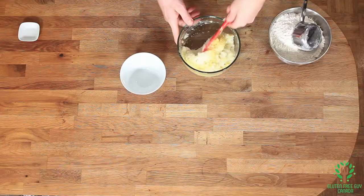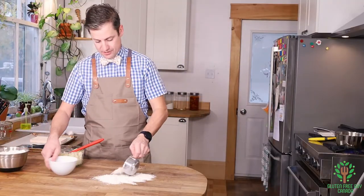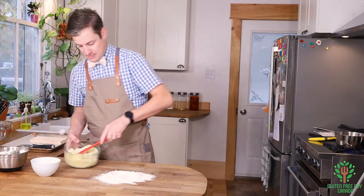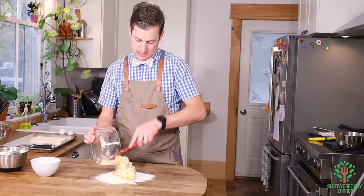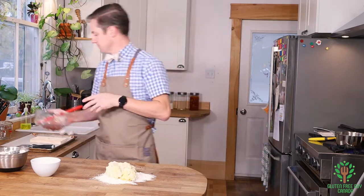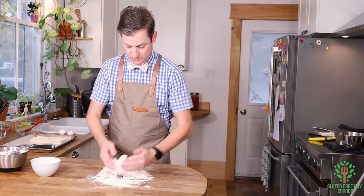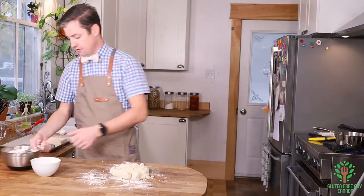Now I'm going to put a little bit of flour on my counter and make a bit of a well, and I'm going to put all my mashed potatoes into that well. Now we just start working it — oh, I need a bit more flour.